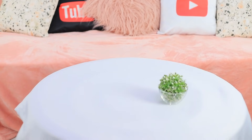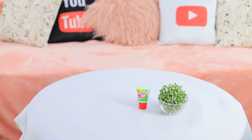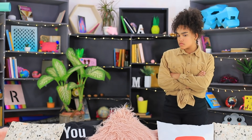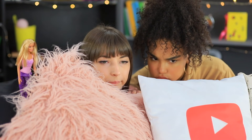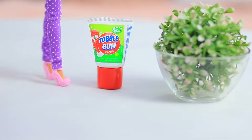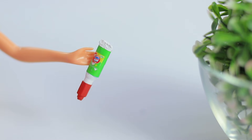Dolly assures her friend that she's not lying and Barbie actually came to life! Let's set a trap for Barbie on the table — we'll bait her with a tube of chewing gum. Now we hide and watch! Barbie is already here — she comes to get the gum and turns it into its mini copy!